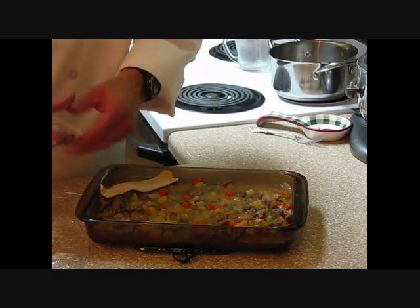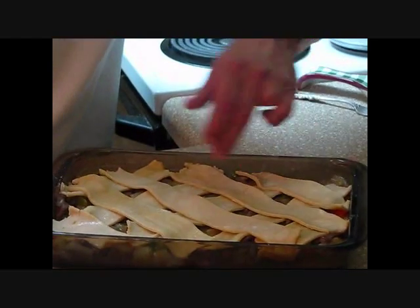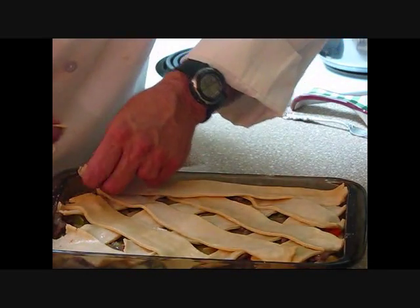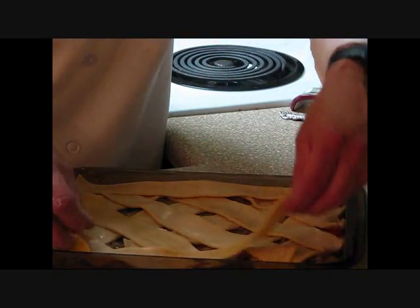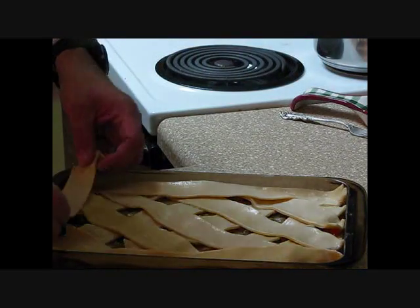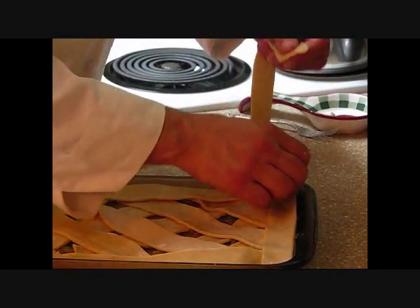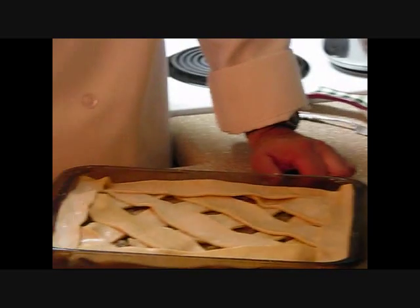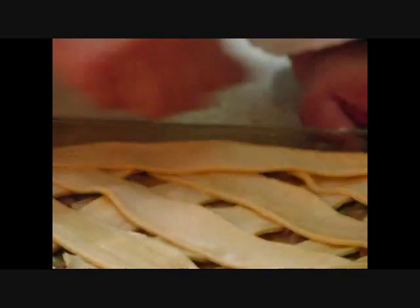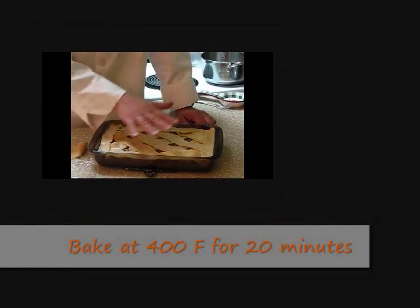We're going to go corner to corner with the crust strips, crisp first then cross later. Leave about a half to three-quarter inch overlap and push the corners down. Take a long strip, break it to fit the side, and continue corner to corner until it's finished. We've got a crisscross pattern and it's all trimmed out. Last thing we want to do is take a paper towel and wipe around the edge in case there's any flour so it doesn't burn on the pan. We're going to put this in the oven for 20 minutes, or until a nice golden brown on top.